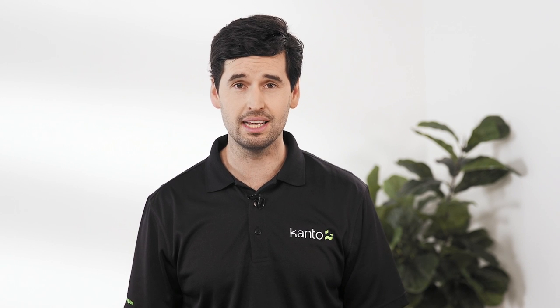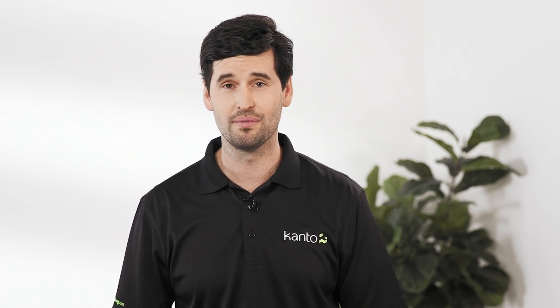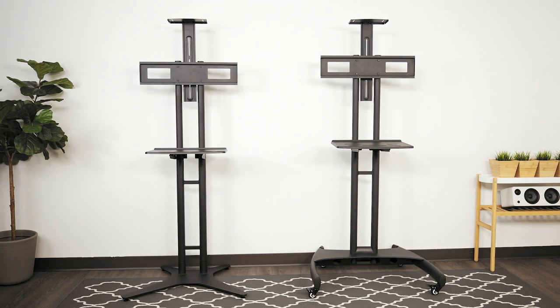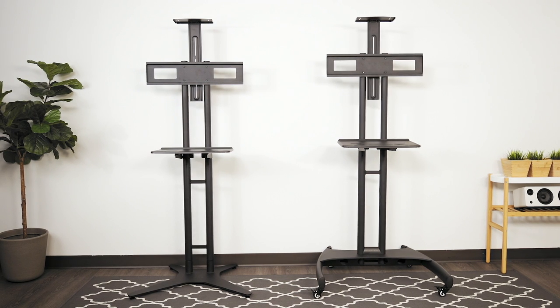If flexibility in where your TV is positioned matters, a floor stand is another great solution. Kanto stationary and mobile floor stands let you place your TV anywhere you want and offer a lot more room for height adjustments to be made.